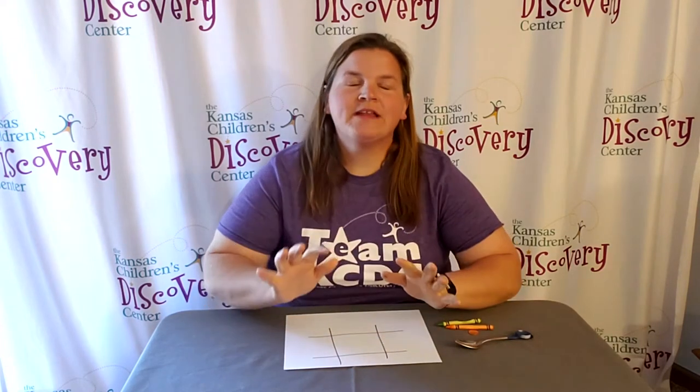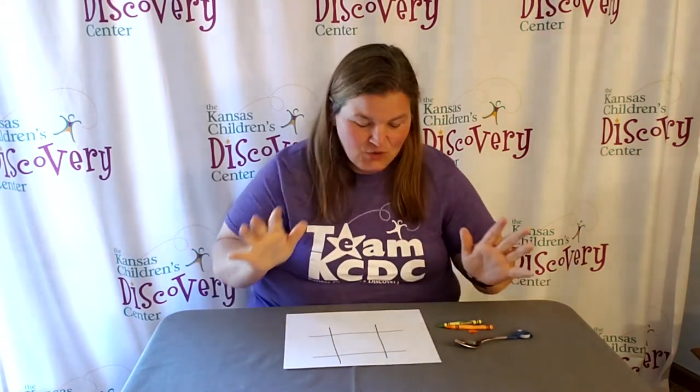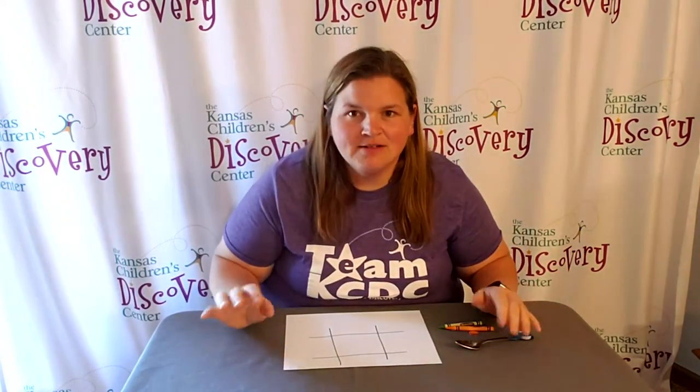Welcome to Discovery at Library. Today we have a really fun game for you to try out at home that includes a little bit of physics. It is the game catapult tic-tac-toe.